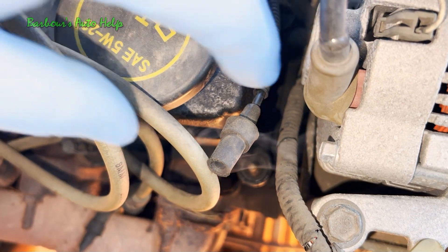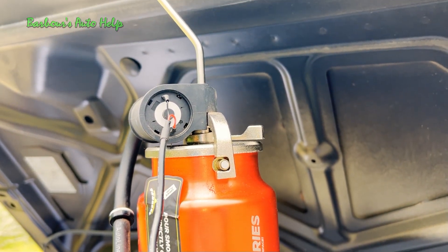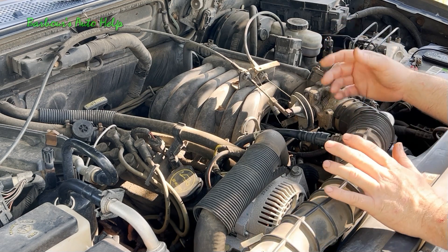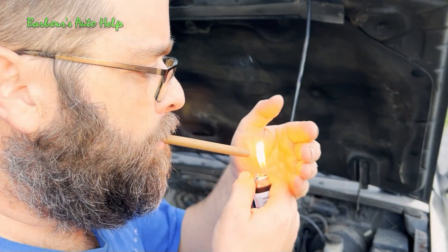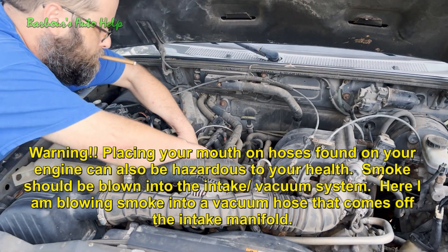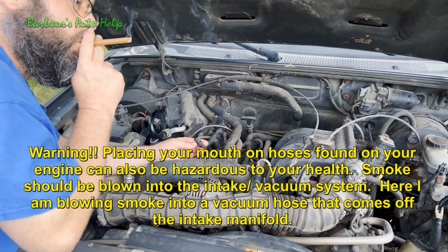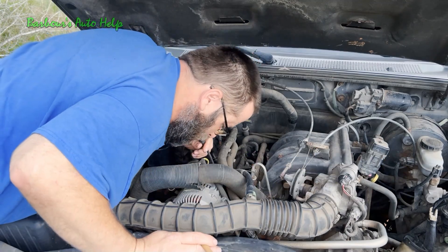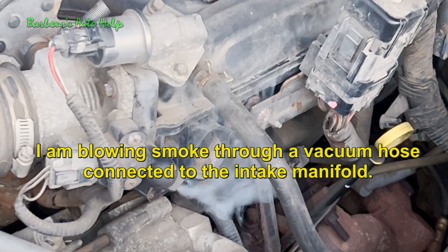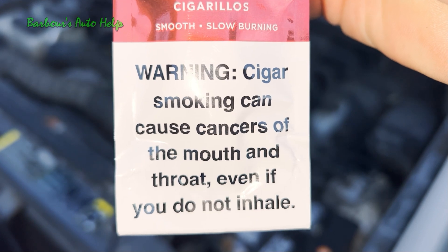This smoke machine is reasonably priced — I'll put a link in the description. If you don't have a smoke machine, you can still perform a smoke test using a cigarette or cigar. Puff on it and blow the smoke into the intake manifold through a hose, keep pumping the system full of smoke, and look for where it comes out. It won't be as effective as the smoke machine since you can't apply consistent pressure, and if you're not a smoker, you'll probably get sick. Tobacco smoke is not good for your health and I don't actually recommend this method, but if you choose to use it, it can work.